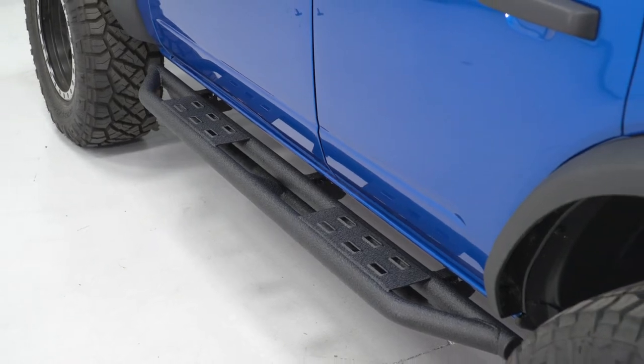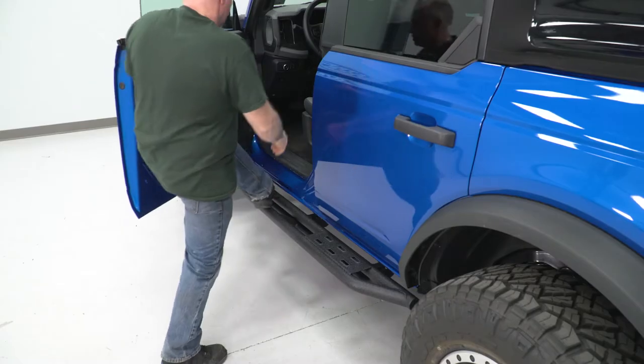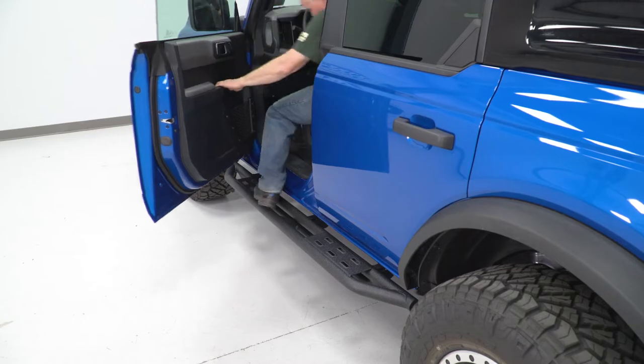What I like most about this setup is that it's gonna have a full tubular build with the exception of the plate on top, which is gonna offer some function of a rock slider, being able to maneuver off of obstacles when needed. It's gonna have a four-inch wide steel plate on the top for accessibility for the cab.